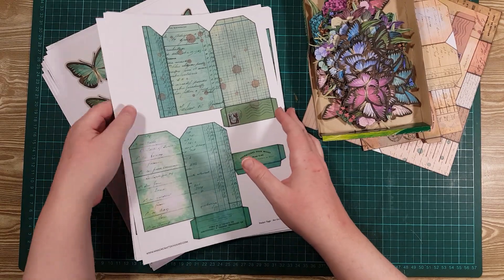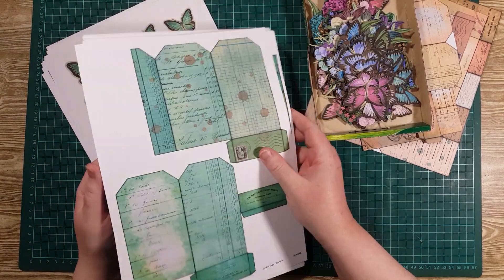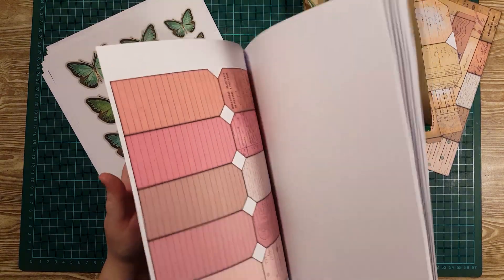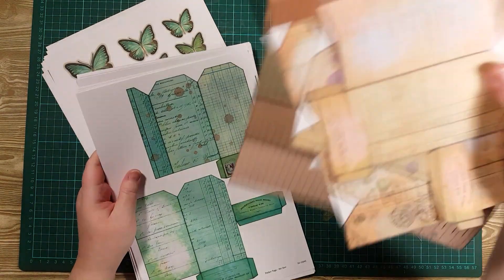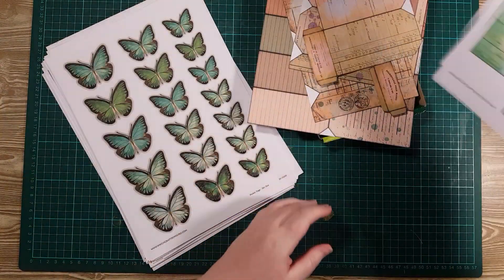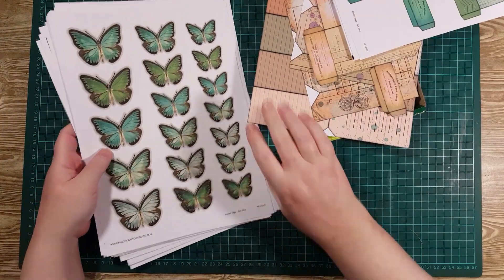Now this set comes with a plethora of colour options in various tag sizes. I won't show you all — this one I've actually cut out because this will be the one we'll work on today, and it also has some elements.